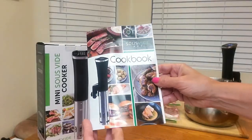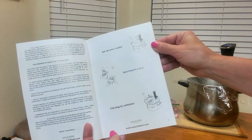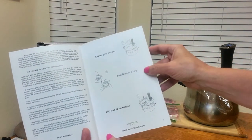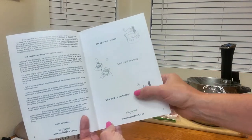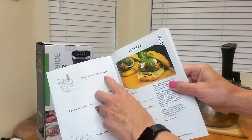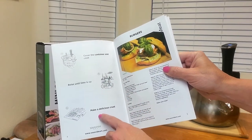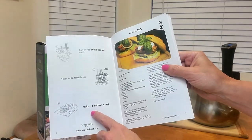It also comes with a cookbook that gives you directions on how to set up your cooker, seal the food in a bag, clip the bag to the container, cover the container and cook. Then just relax until the time is up, and you can also make a delicious crust afterward.